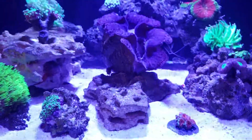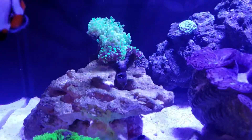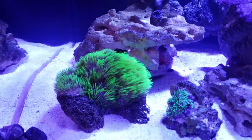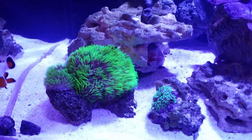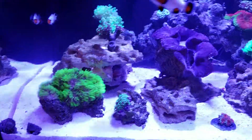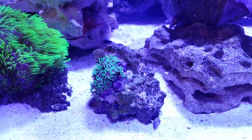I have a lawnmower blenny that likes to hang out behind the clam and sometimes hosts in it - the clam allows it. Coral-wise, there's a frogspawn in the back center that's new and still opening up. I've got some GSP on a rock that started as a small frag, and as soon as I switched salts from Instant Ocean Reef Crystals to Red Sea Pro salt, everything took off - all my corals really responded. I'm getting a constant pH above 8 and all my parameters are in check. I do five-gallon water changes every week, so stability is usually spot-on.